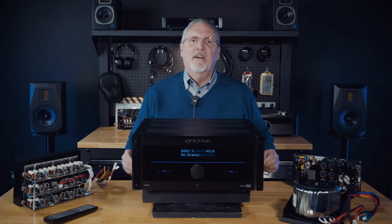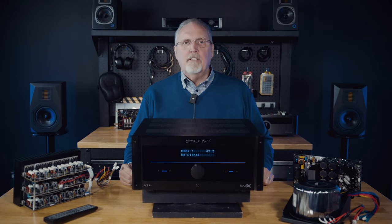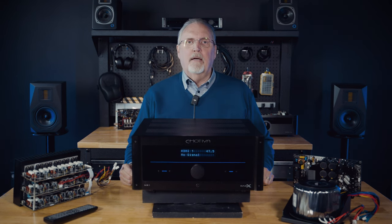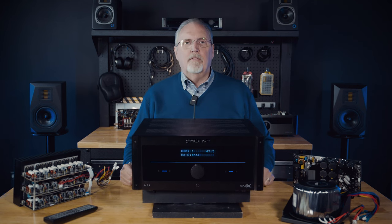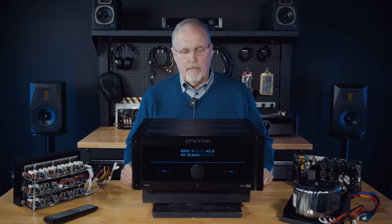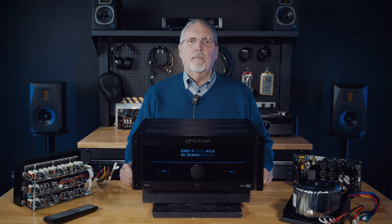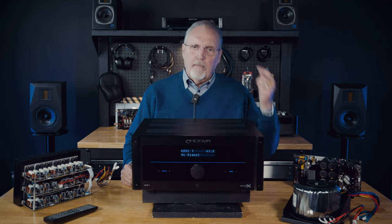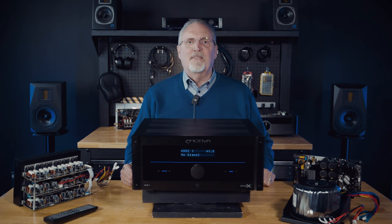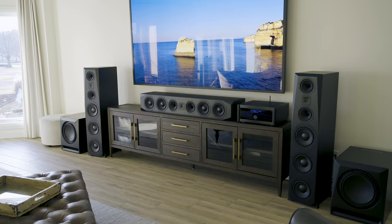They said it couldn't happen, but it did. We've resisted building AV receivers for a long time because we are a 'separates' company. But I've been hearing from customers for so many years that they'd like us to build an AV receiver Emotiva-style, that it finally got through my thick head and I said maybe we should build a receiver. So welcome to the MR1.